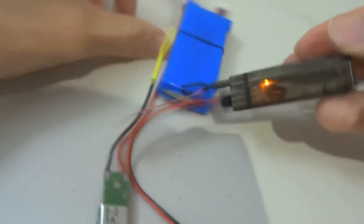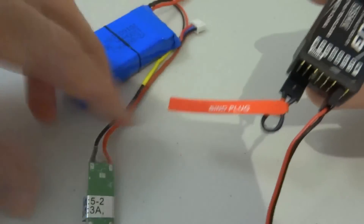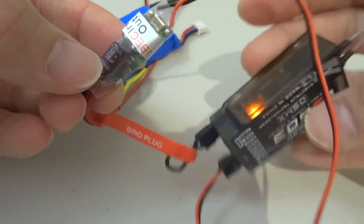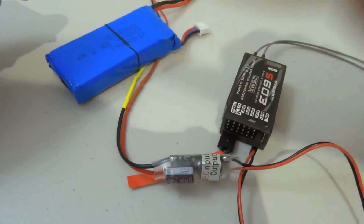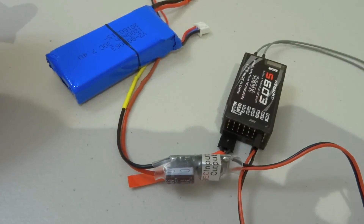Alright, so there you go. You have 5V output from this thing, and then it goes to your receiver, and then you can start binding. I hope you like and subscribe to my channel. Until next time, this is JDGravityRC. Cheers.